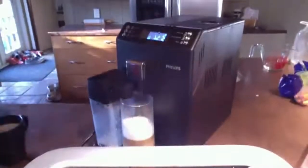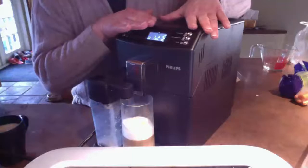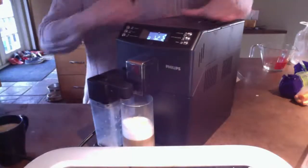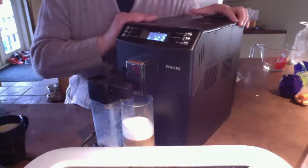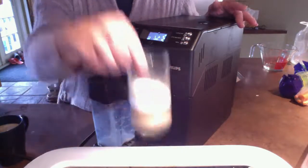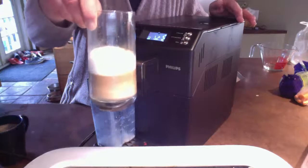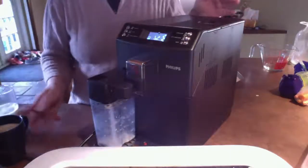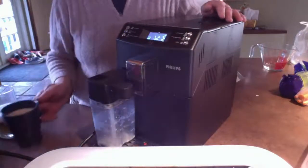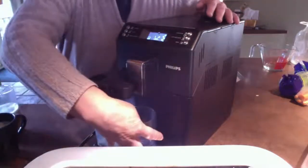Now we have sound — I had a previous video with no sound. We're doing a review of the automatic espresso maker made by Philips. There are others with different brands that cost twice as much. I found this and there was only a German review on it, so I wanted to make an English one. I just finished making the latte macchiato — have a look at it, the darkness of the coffee and the beauty of the milk. Here is a cappuccino. I'm going to make one right now.